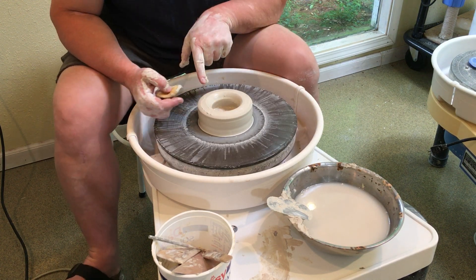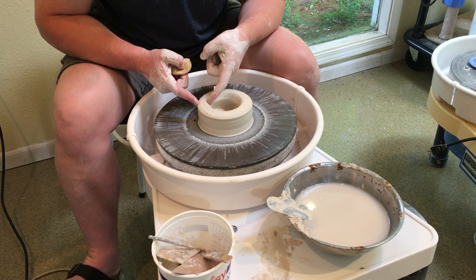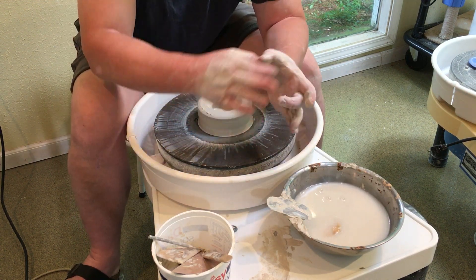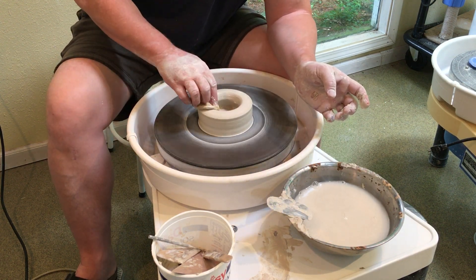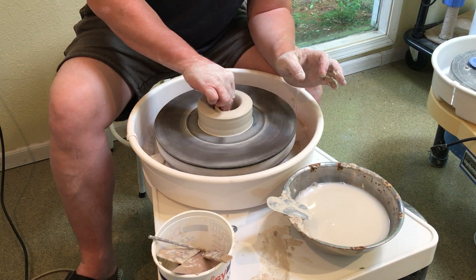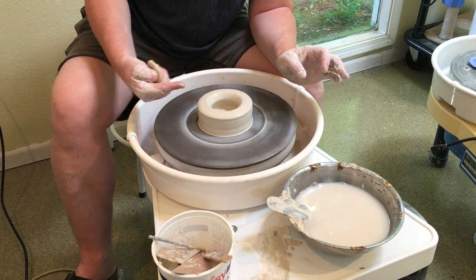I keep the top narrow and the bottom is wider underneath. We don't want it to go out — we want it to go narrow, we want it to go up. Different from the bowl series: instead of pushing out, we are going to push in with our right hand. All the pressure comes from the outside, from the right hand.